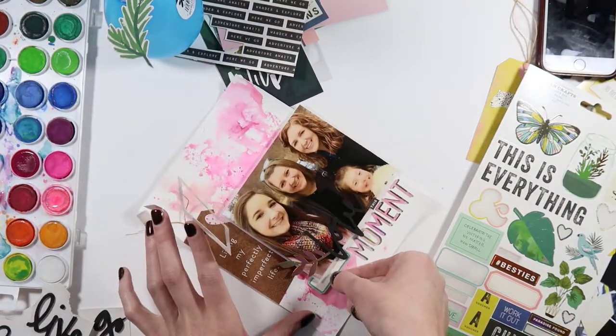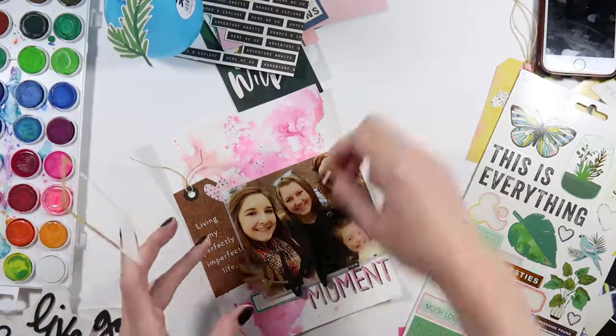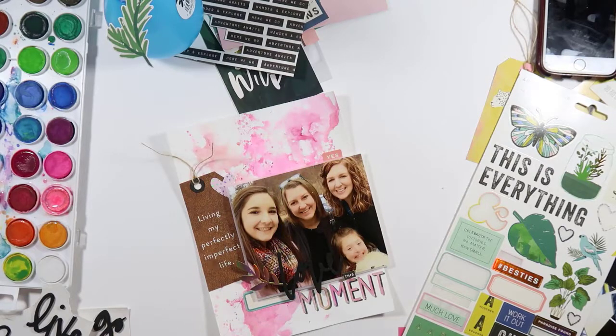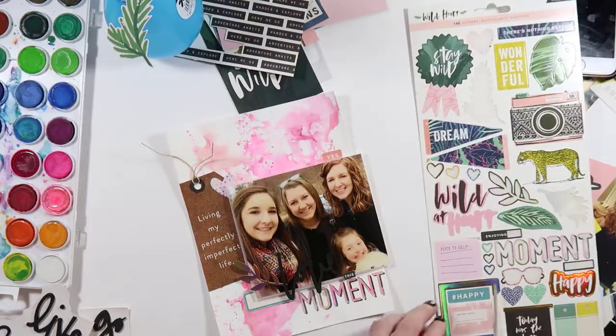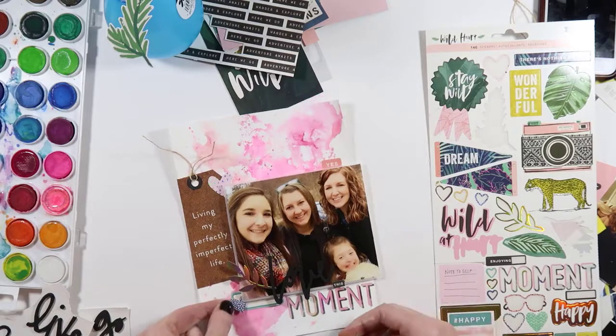This was the second layout I made with this kit, so you can see the sticker sheet has been a little bit used, but I still had a hard time deciding what to add. You can see me picking things up off the page and then setting them back down as I'm trying to decide what I want to use and how I want the page to come together.